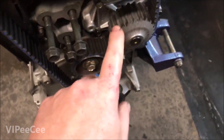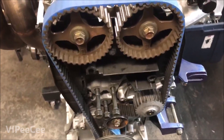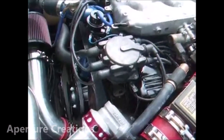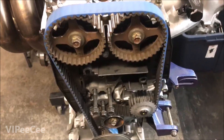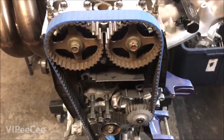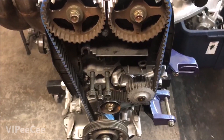That just destroys the bearing, the cam journals, and the motor's over. You'll hear that 'whoa whoa whoa' noise while it's running — that means the belt is way too tight. You guys have got to calm down with reefing on that thing like that.